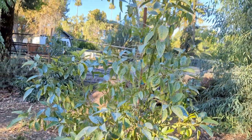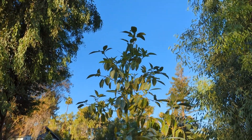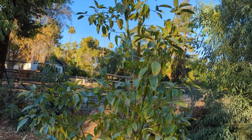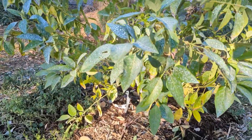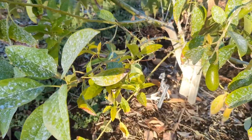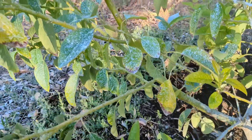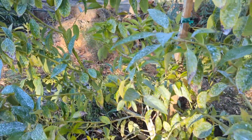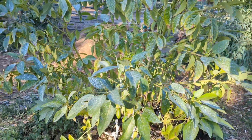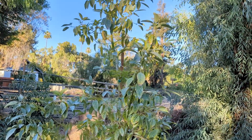Here's my Mexicola, growing nicely — it's actually taken off. But considering the size of this Mexicola, we don't have that much fruit. There's one right there, and a few more here and there. I probably got about 10, but it should be producing more for its size.